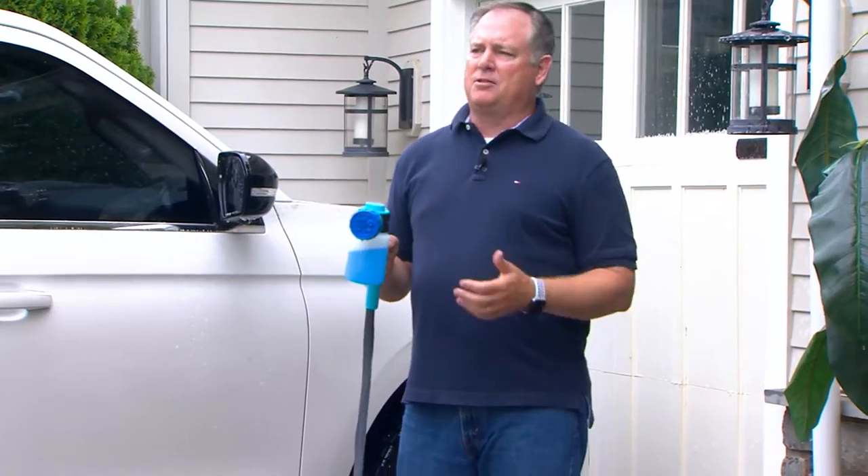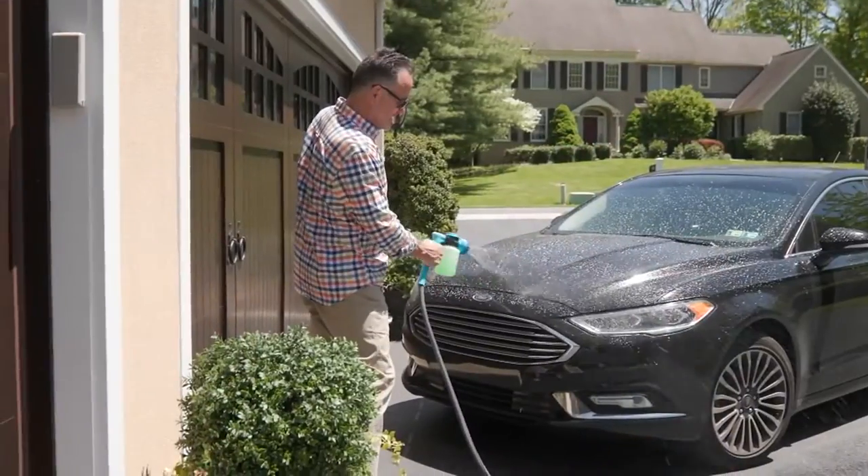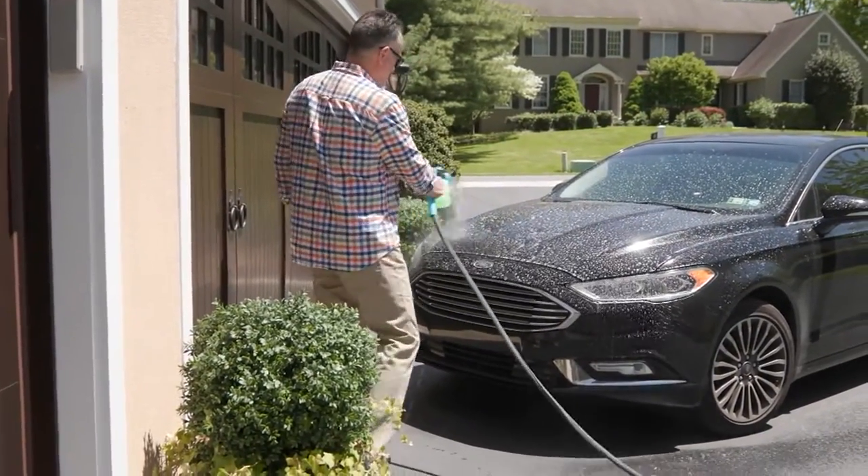I'm not switching up between different nozzles — oh, I got to get this one, I got to get that one out. And I don't have to constantly squeeze that trigger in order for it to be able to work. I just hit the button and it goes.